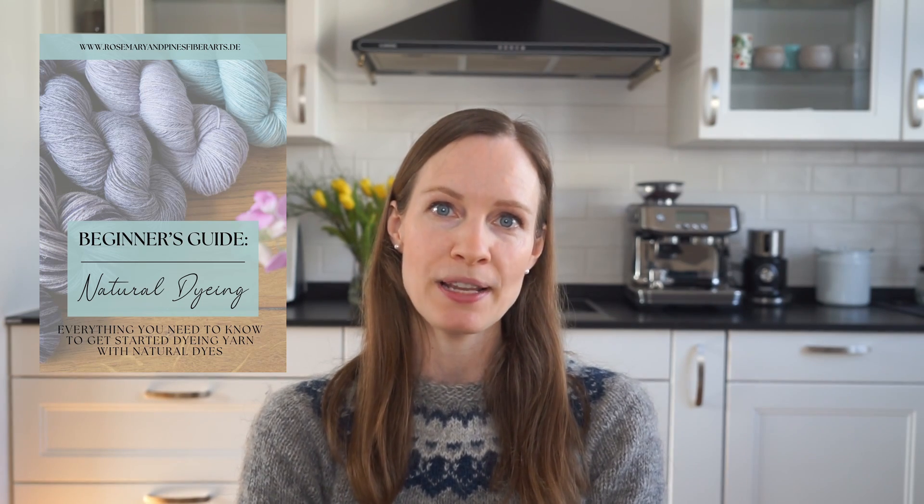By the way, if you want to know how to dye a skein of yarn step by step — from the prepping step all the way to the drying step when the skein is fully dyed — you can download my free natural dyeing for beginners guide. You can find the link in the description box below.